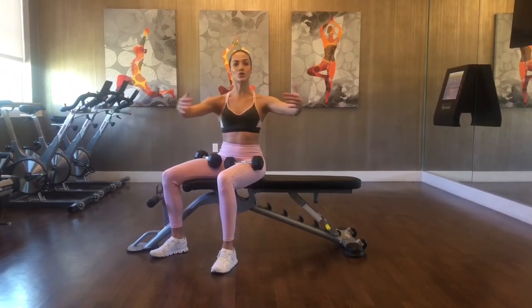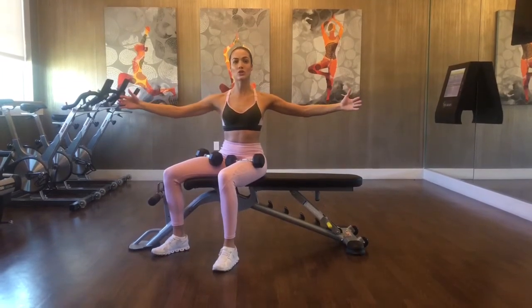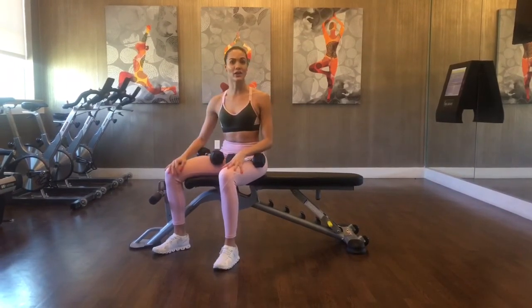Almost as if you're hugging a tree — that's the movement that you want to go for. Then from here you're going to bring it straight to the shoulder, and then with pinching the shoulder blades together and squeezing into the chest you're going to bring your dumbbells back to starting.